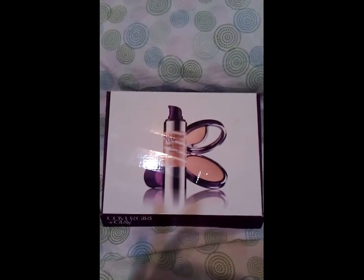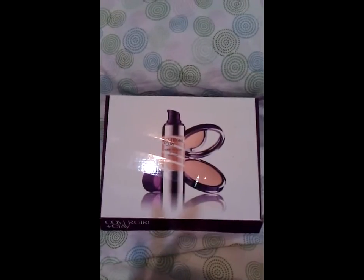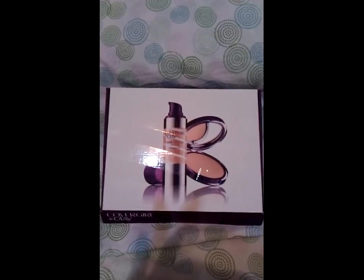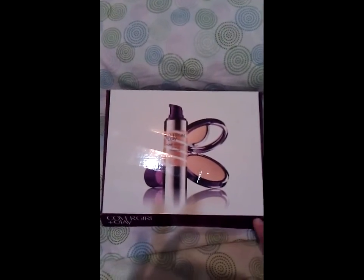Hi guys, I'm trying to do this video to share with you what I received as part of my first BzzAgent campaign buzz kit, which was the CoverGirl and Olay Tone Rehab foundation and pressed powder.